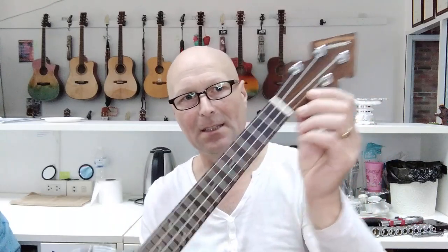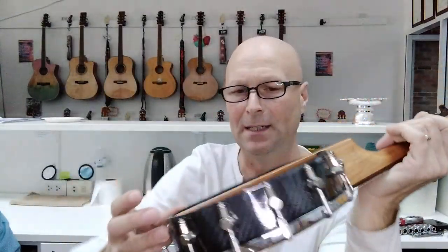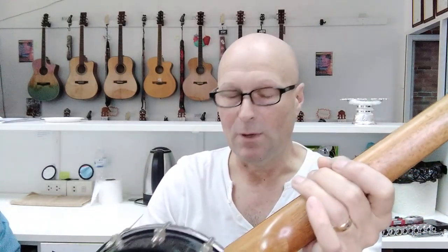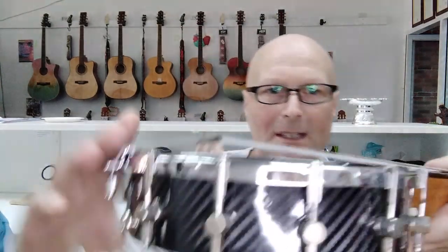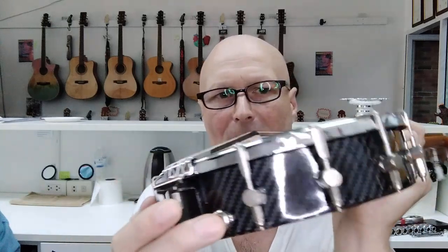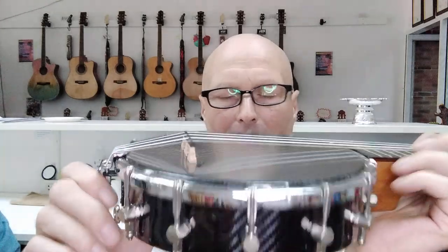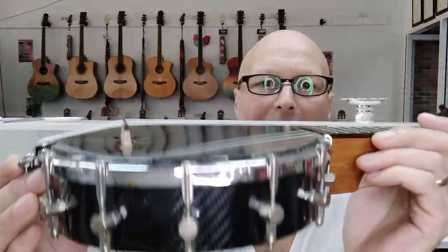The only original parts left on this little weapon are the neck, headstock, fretboard, and the bowl. This is a through-neck, so it joins right the way through to the bottom of the bowl. Everything else I've replaced, refurbished, or upgraded — new tuners, much better tuners, new strings. The nut is original, and this ring around here is original as well, but all the brackets I've added. There's a strap button, a new bridge, and I also fitted an armrest which I've removed prior to doing this job.